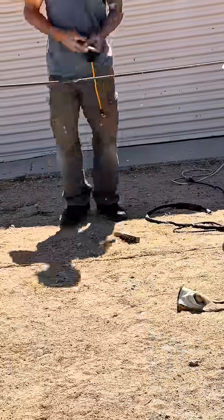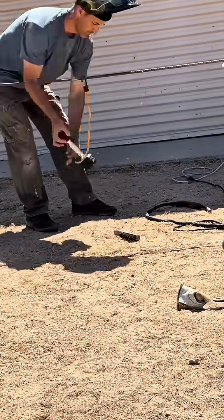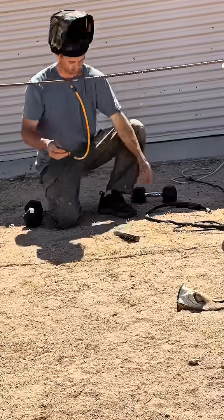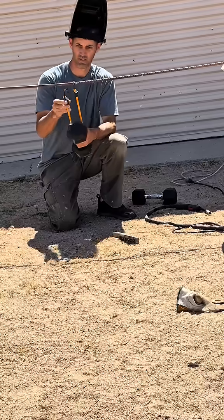I took the rebar and set it up on a couple of chairs about five feet apart. Right here I'm hanging five pounds right at the weld point. Next I got 10 pounds that I'm setting up on the bungee. Next up is the 15-pound weight. Once I realized how strong the weld was, I decided to go ahead and just put all the weights on at one time.